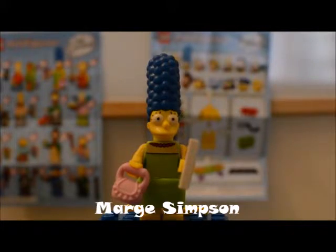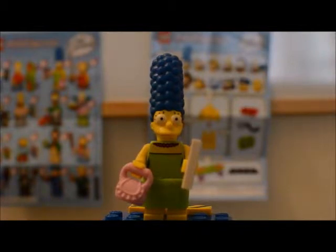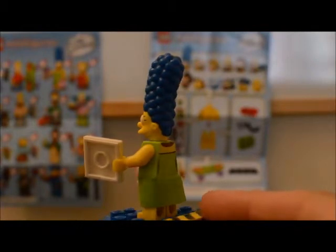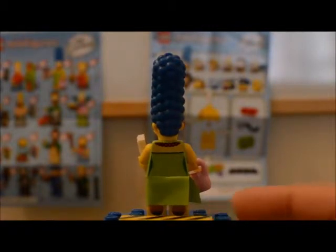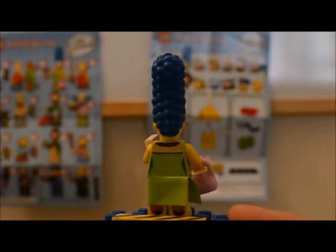This here is Marge Simpson. Marge is wearing her green dress and red necklace, and she has her blue beehive hairdo that Marge normally has on the series. If you turn her around, she has one of those Lego skirt pieces that are a little interesting to try to get on. She does have quite a bit of back printing on the torso in an attempt to give Marge a curvier figure — they've put some darker colored lines on the back there, and they're on the front too, though a little harder to see there. The back of her necklace is on there too.